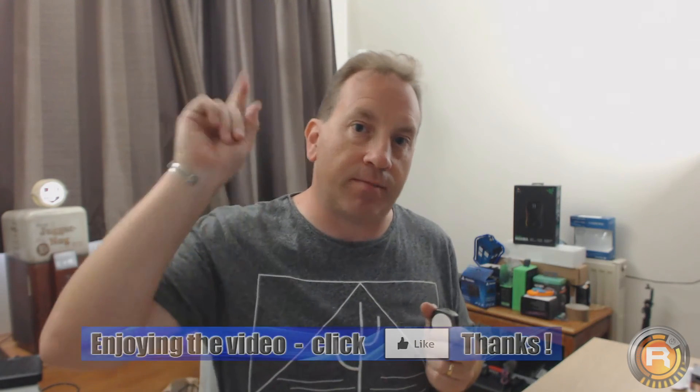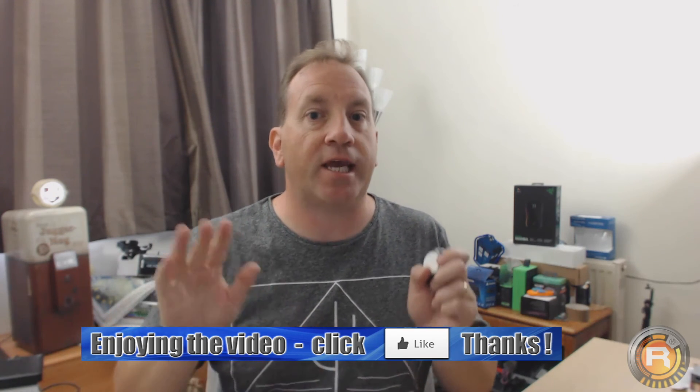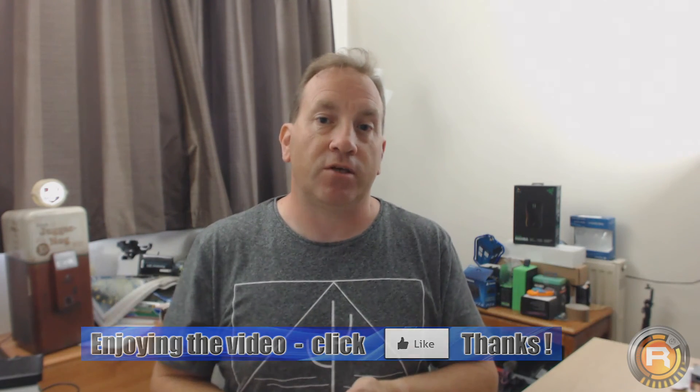If you love the video, please give it a thumbs up — it's always appreciated. If you've got any questions, please put them down in the comments and I will answer every single comment that we get. Until next time, see you on the next video.